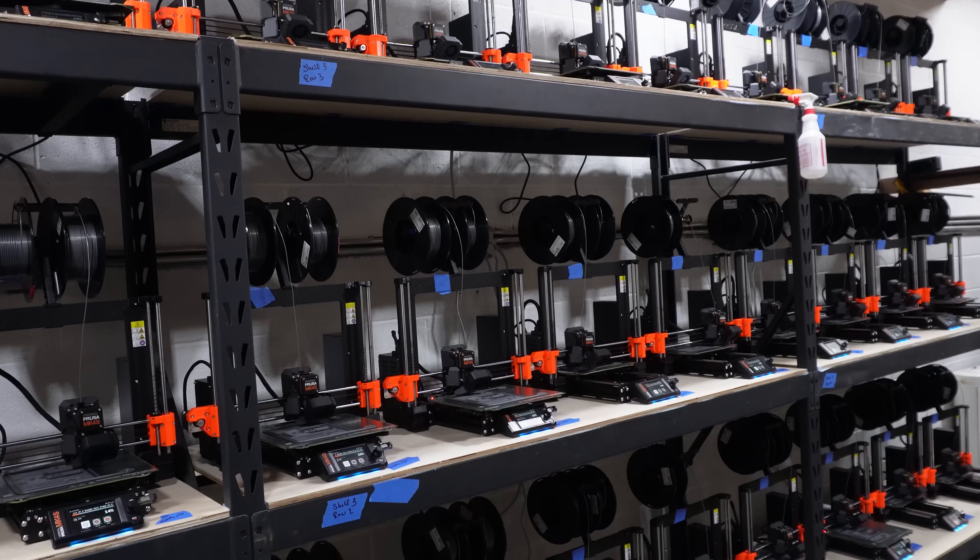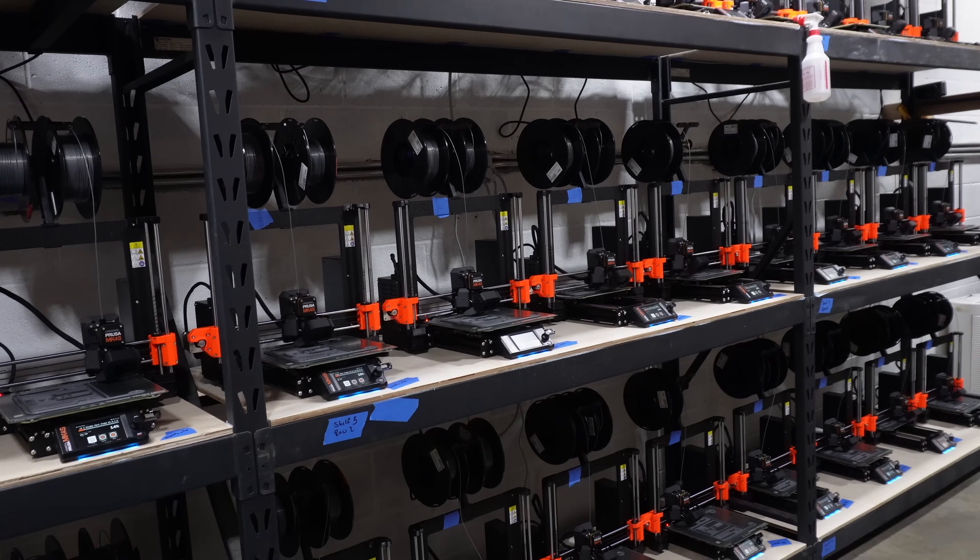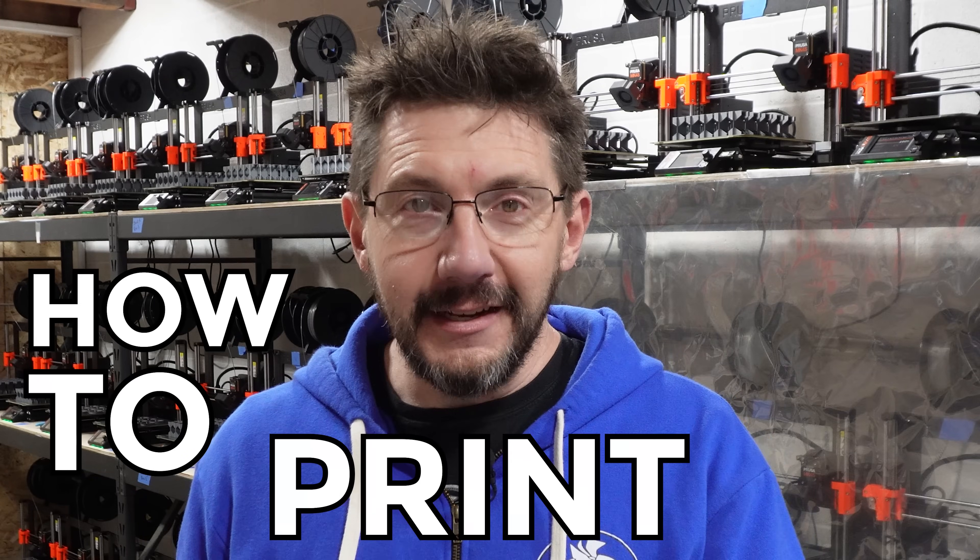Welcome back to the 3D Printing Nerd Print Farm. There's been some updates to stuff we've done and I'm going to cover that just a little bit later. But right now, I really wanted to talk about print farm efficiency and how to go about calculating how to print a job.